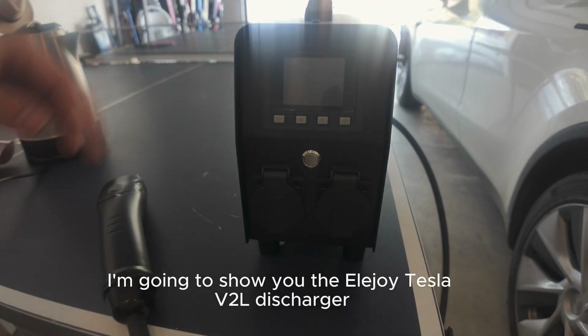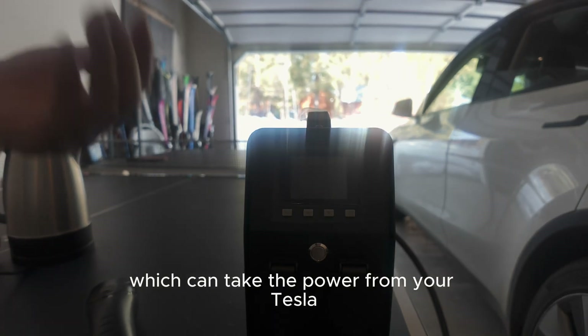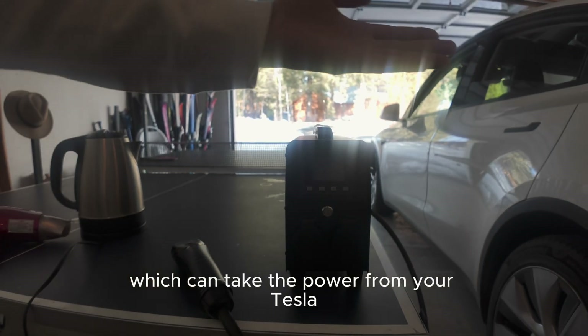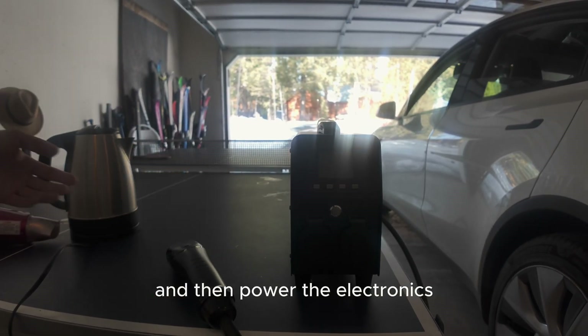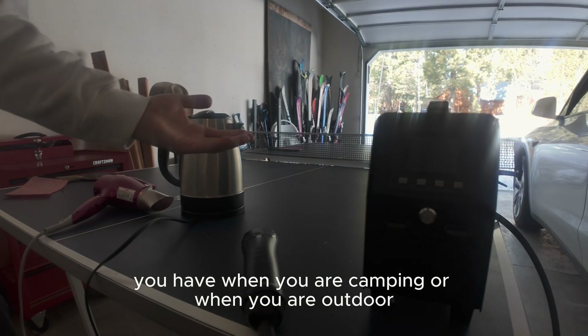Hello guys, today I'm going to show you the Eldroid Tesla V2L discharger, which can take the power from your Tesla and power the electronics and appliances you have when you are camping or when you are outdoors.